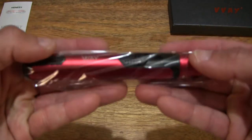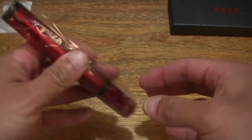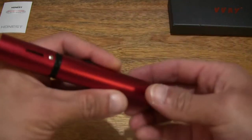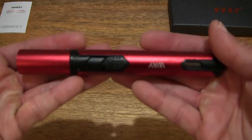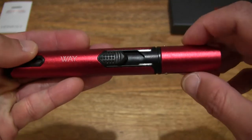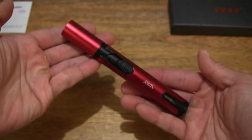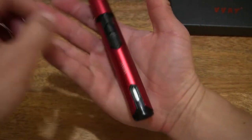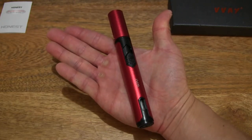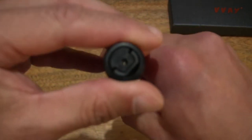Now moving on to the Vive Jet Flame Torch — let's remove it from its clear plastic packet. Straight away I can feel the coldness of this torch because it does have an aluminium alloy body. Giving you some sense of the size and scale of this torch resting in my palm. It measures 15.5cm long and has a 2cm diameter.